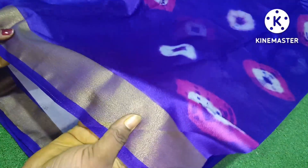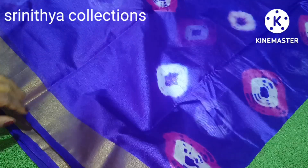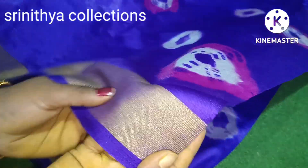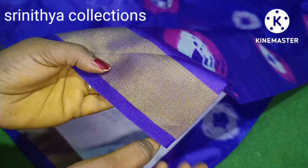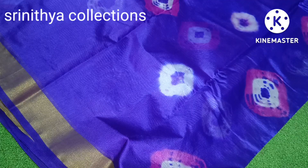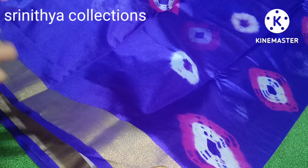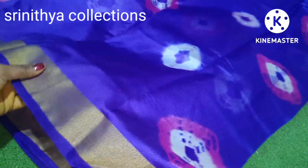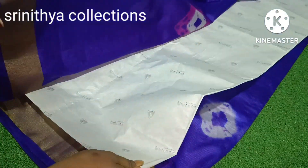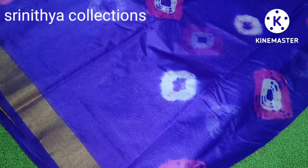Hello everyone. This is a beautiful collection of organza sarees. It has a border on the chest area with a copper border — a 2-inch border. It has a very nice color, and you have a very reasonable price.